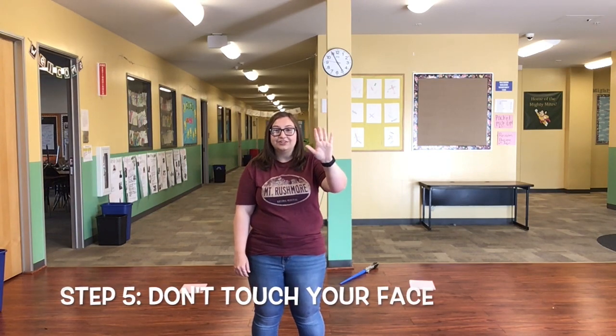Step number five is don't touch your face. Even if you really, really want to — don't.